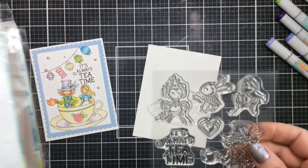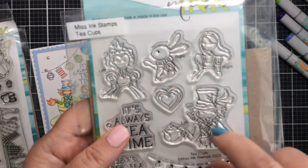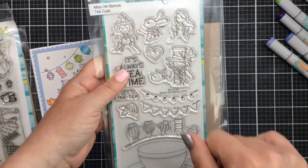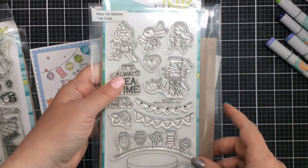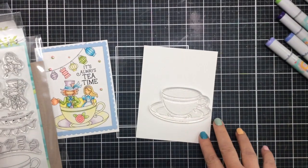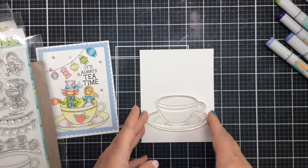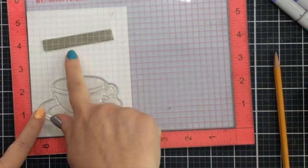I love this set so much. On the actual stamp set on the acetate, it says left and right, so it tells you where the characters belong and how they will fit in the teacup. You don't always have to follow that if you don't want, because there's a way to make them fit anywhere you want. So we're going to first take the teacup and get it ready to stamp.